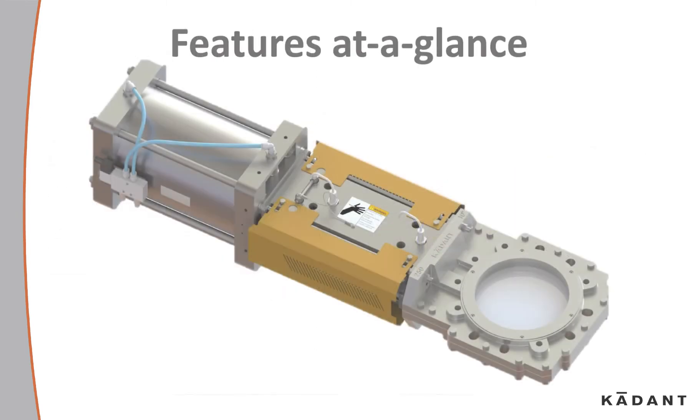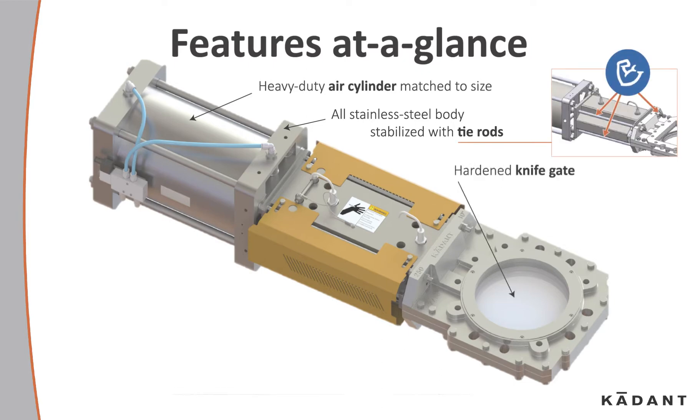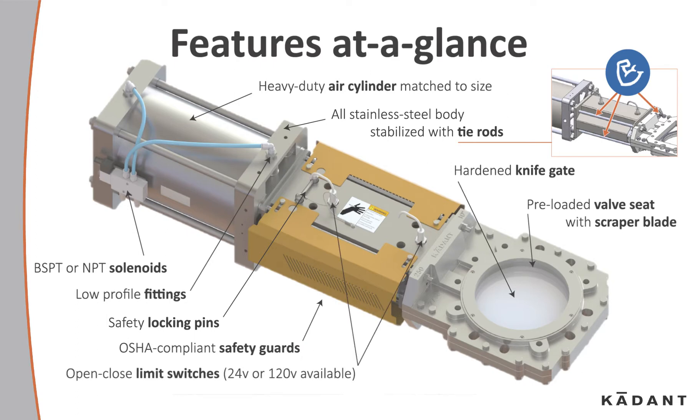Let's take a look at the features. Heavy-duty air cylinders matched to the size. All stainless steel body with stabilized tie rods. Hardened knife gate, pre-loaded with valve seat and scraper blade. BSPT and NPT solenoids. Low profile fittings. Safety locking pins. OSHA compliant safety guards with open and close limit switches. ANSI and ISO standard bolt connections.